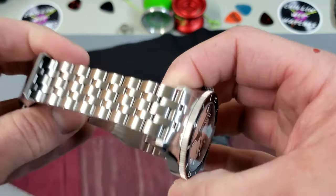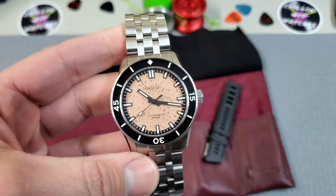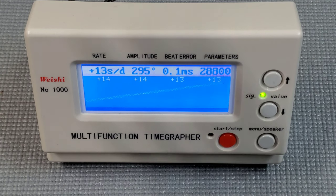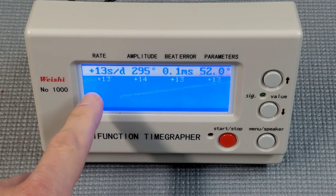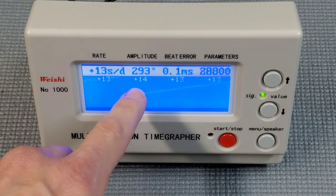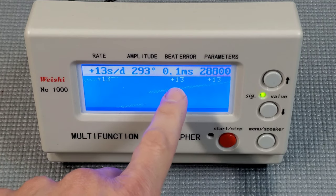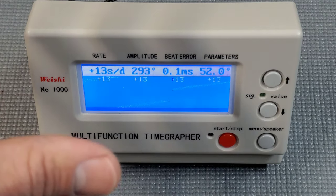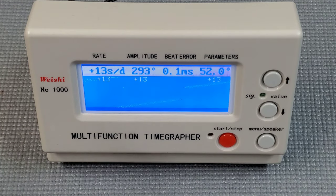Let's throw this Miyota 9039 on the timegrapher and see how she's doing. I'll preface this by saying this is a media sample, so I don't always know how fair it is to judge accuracy versus a production piece. It is running at plus 13 seconds a day with a super healthy amplitude of almost 300 and relatively no beat error — running a really nice clean trace. A little fast, but I have really no problem with that whatsoever.